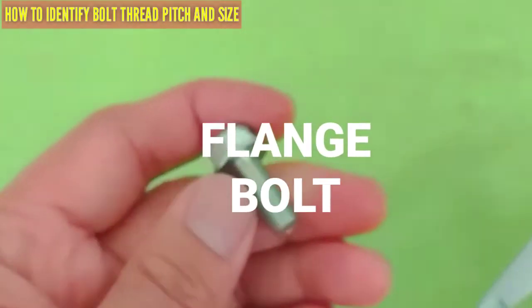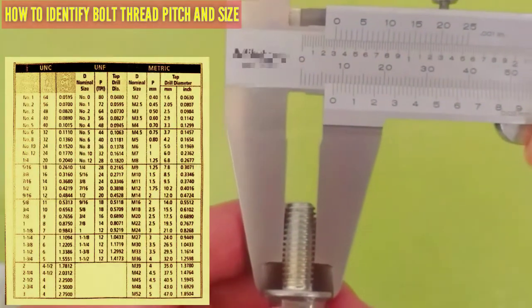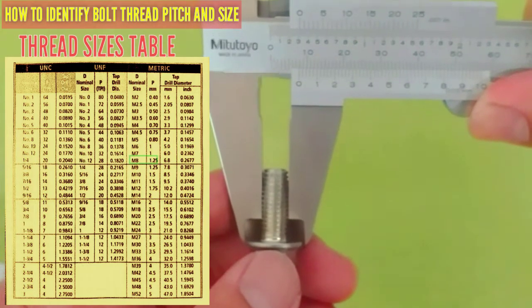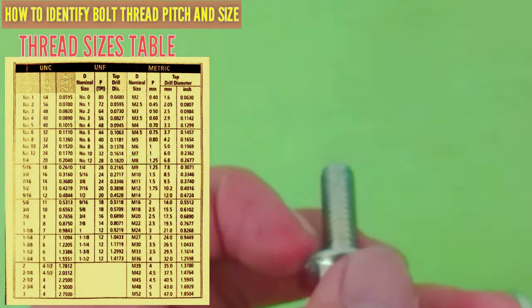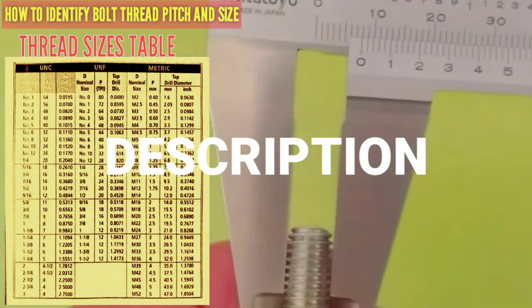For the flange bolt, the diameter is 8mm and the pitch is 1.25mm — that is correct. Description: 8mm by 1.25 pitch.